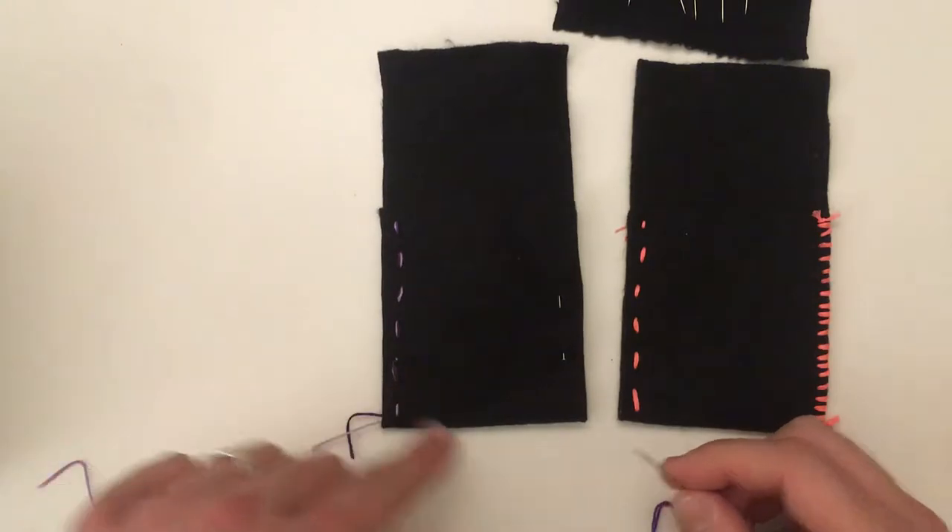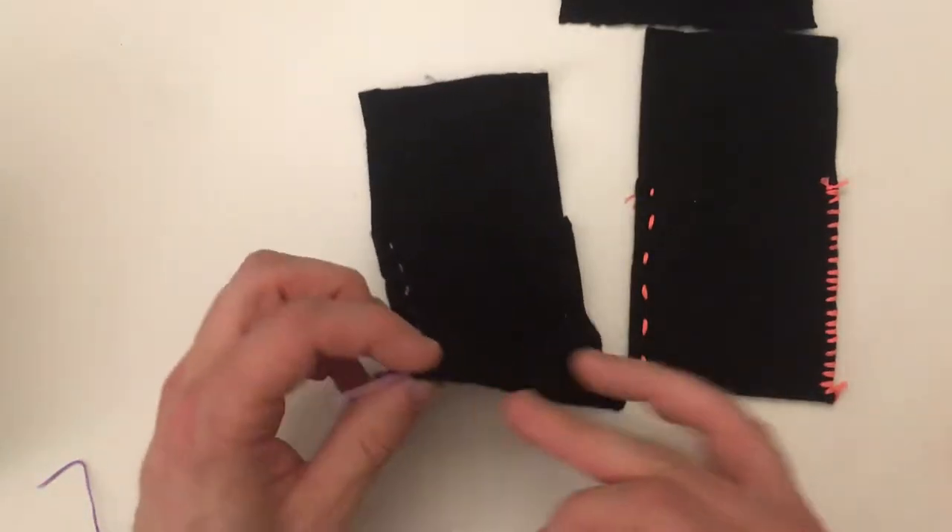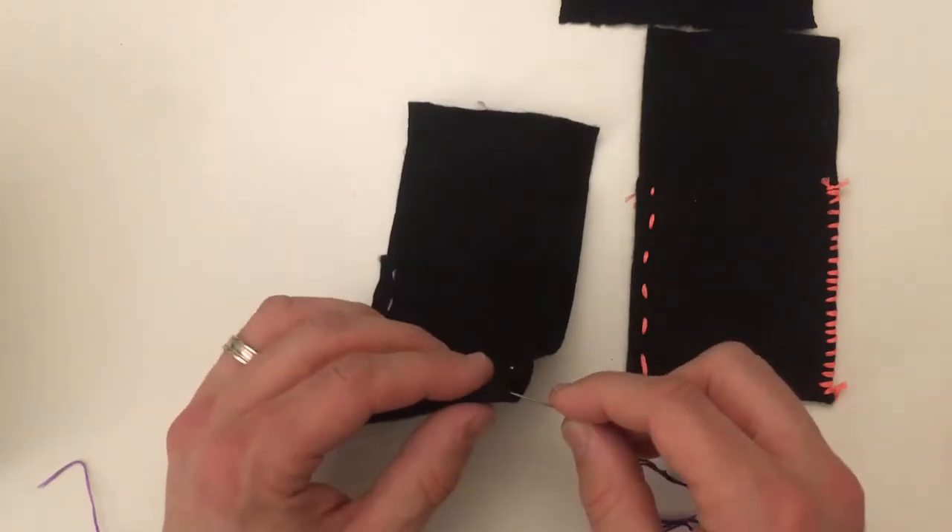We did the straight stitch here and now we're going to do the whip stitch. Just like this one, I started on the inside to kind of hide the knot.